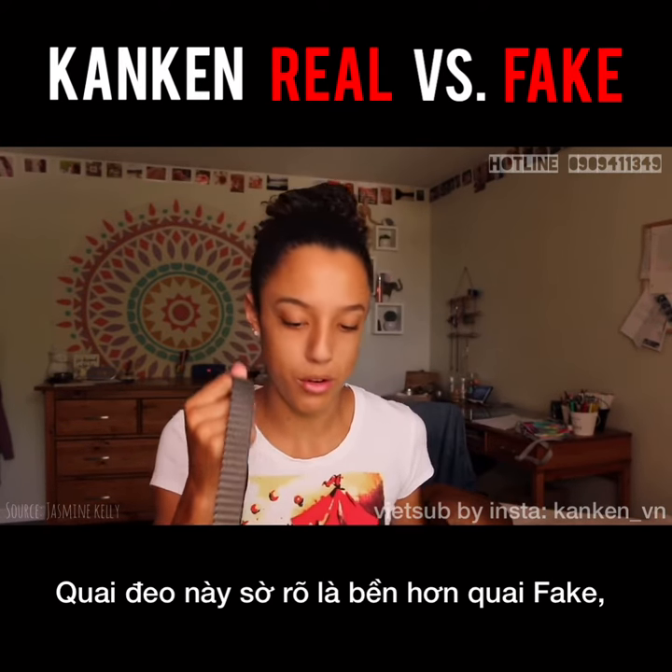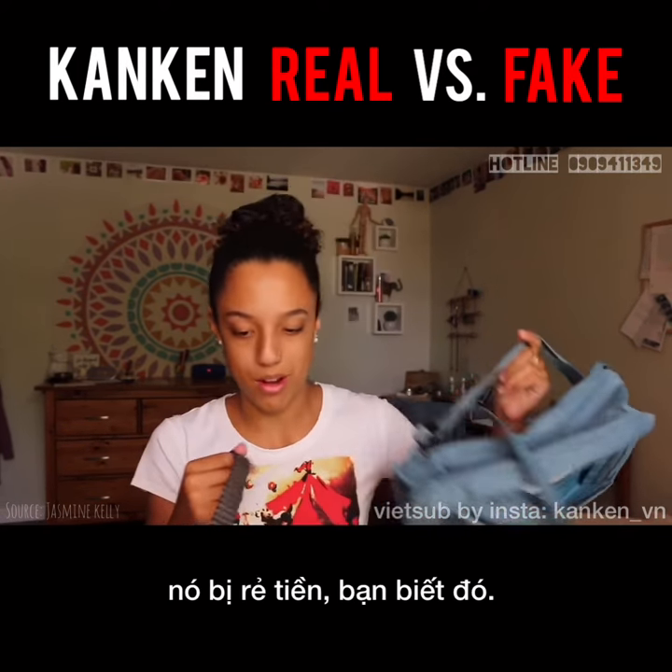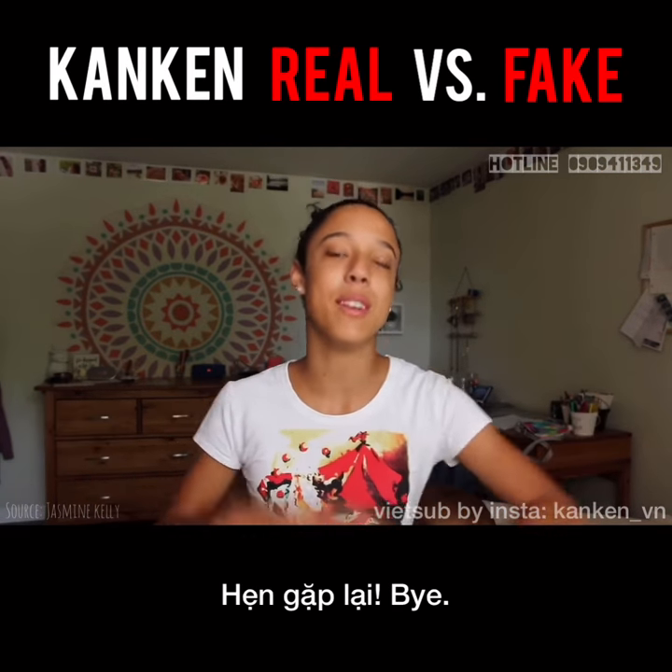This one obviously feels a lot more durable than this one. It's cheap. So that's all I have for you guys today, and I'll see you guys next time.